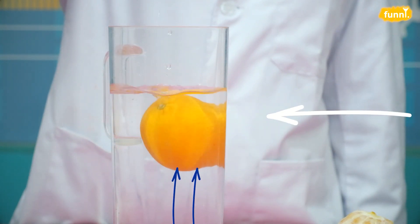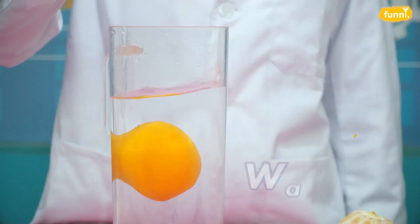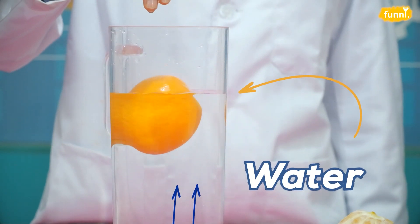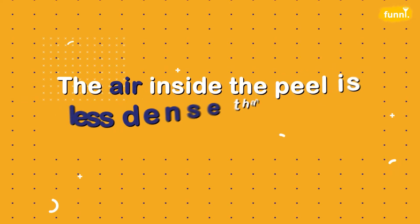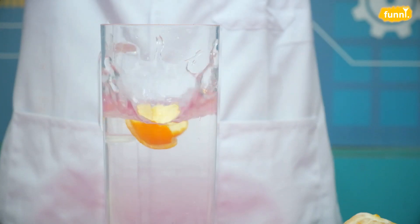Isn't this super cool? But what is pushing the orange up? Well, the only thing in the glass apart from the orange is water. The water is pushing the orange up. But hold on — how can the air inside the peel make the orange float? The air inside the peel is less dense than the water outside, and therefore it floats on it.